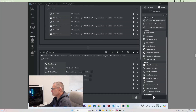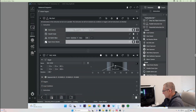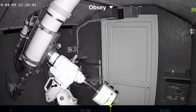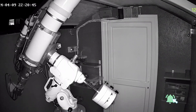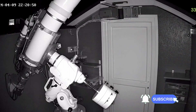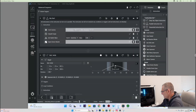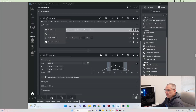Okay, I'm now going to hit start. There we go — we're off! The roof is opening and now the camera is going to cool and the scope should slowly slew around to the target. We're going to give this a few minutes and then we'll come back to it.